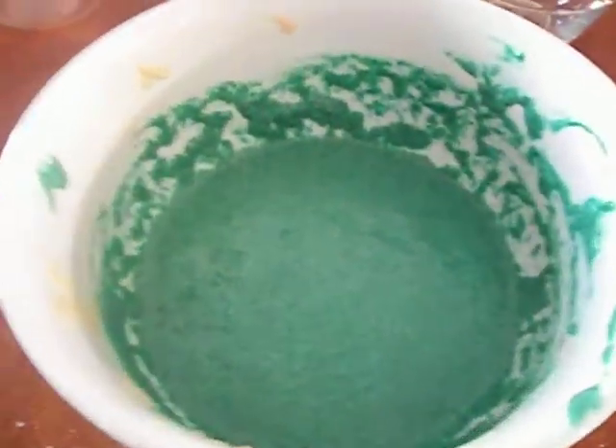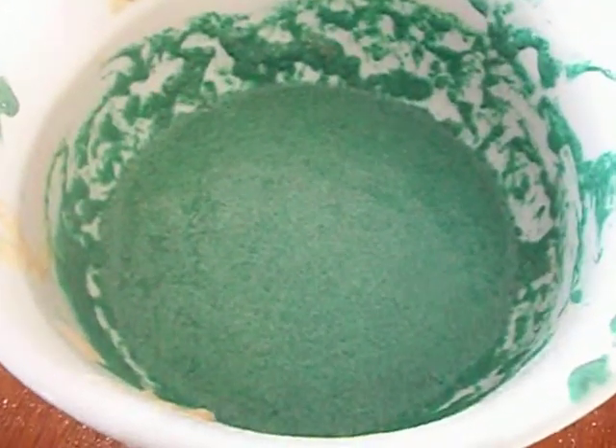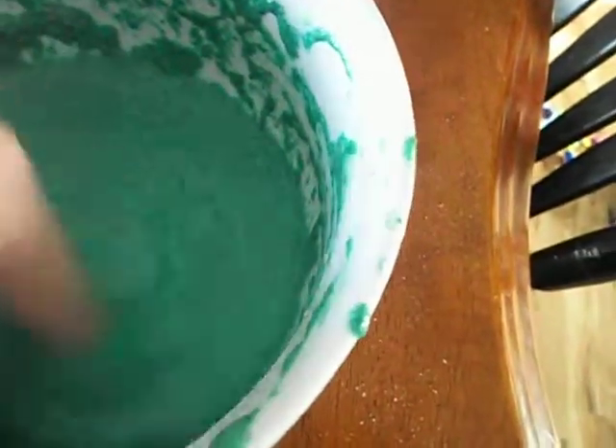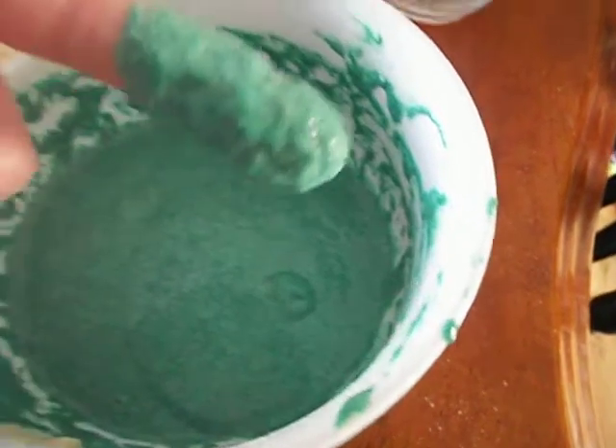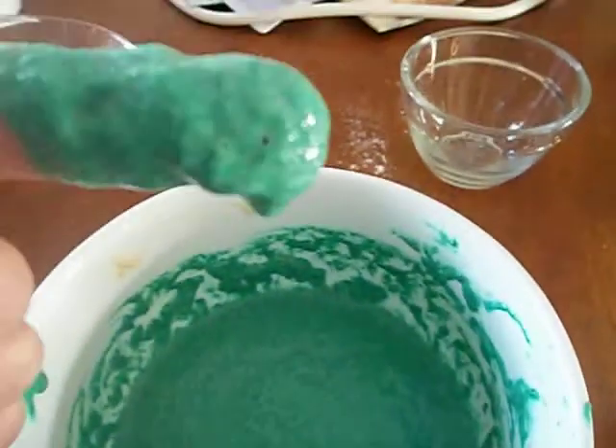Hey, check out this awesome slime I made. It's fun. Should be dripping. There.